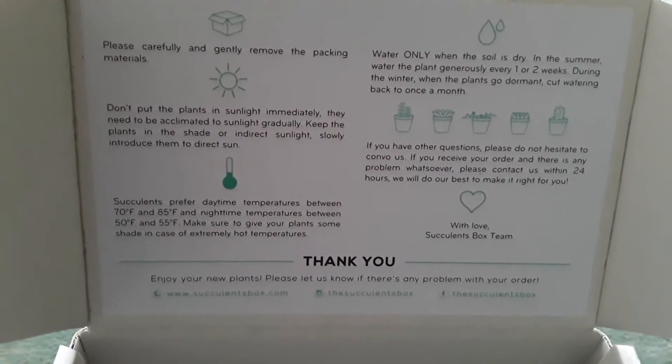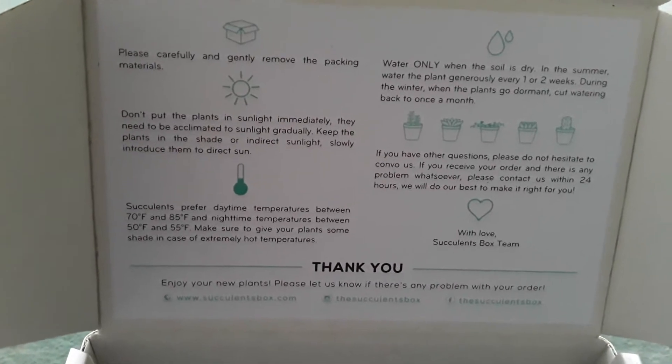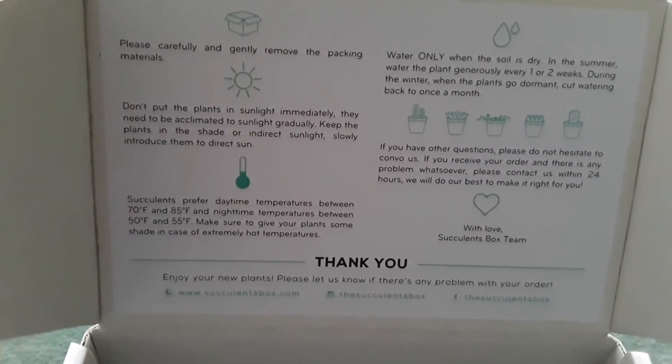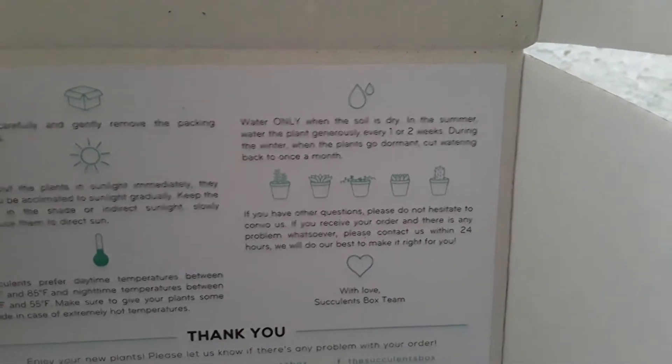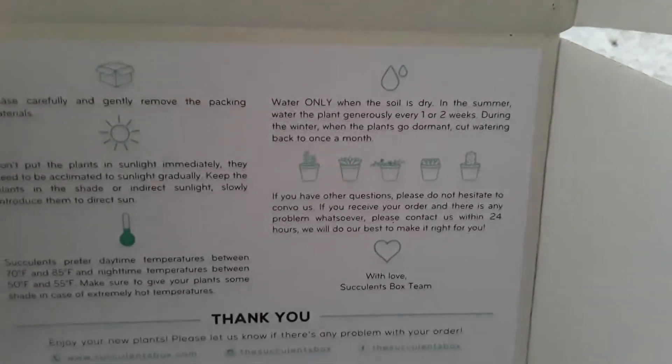Inside the box it tells you exactly how to take care of them — gently move the packaging materials, and it also says don't put the plants in direct sunlight immediately, put them in indirect sunlight. So they're going to go on my daughter's desk. It also tells you the temperatures that they enjoy.